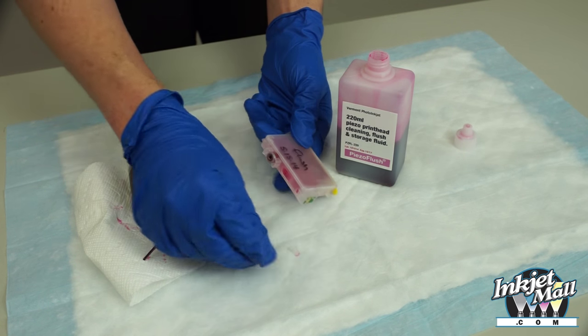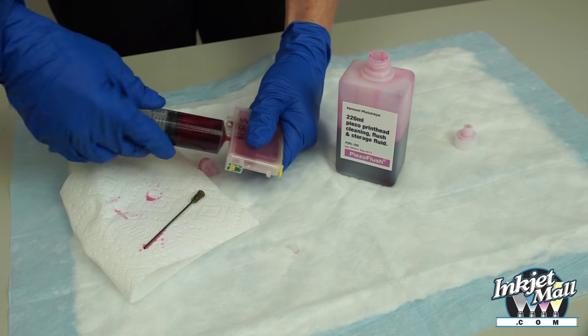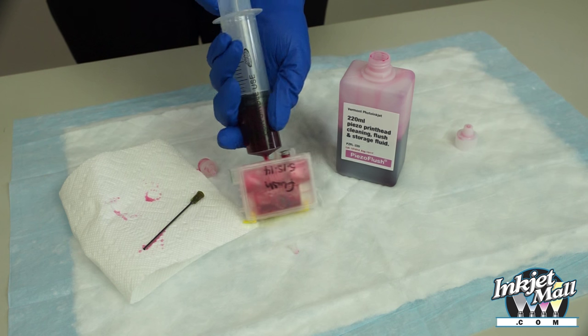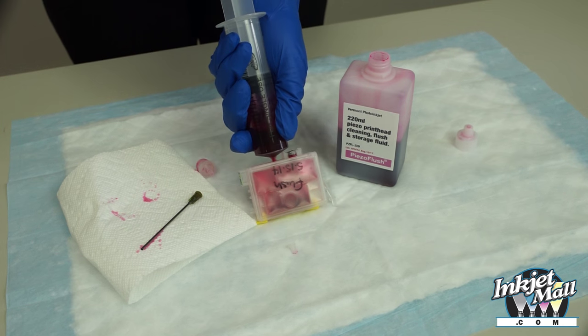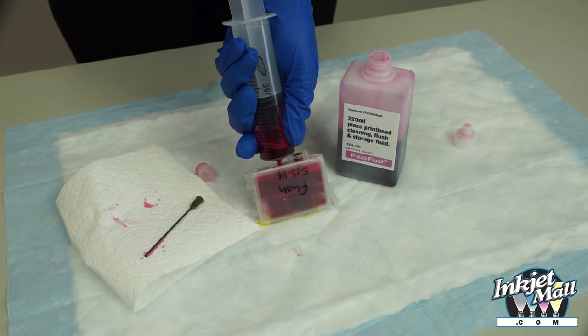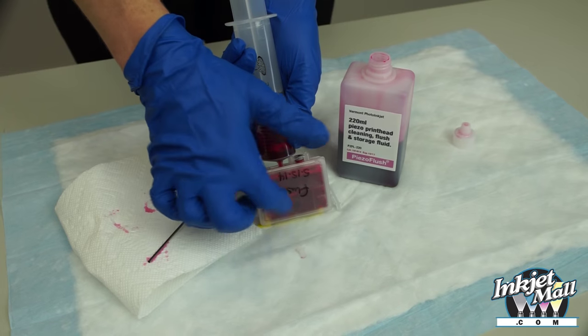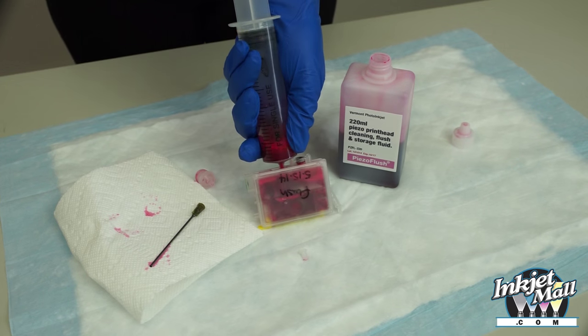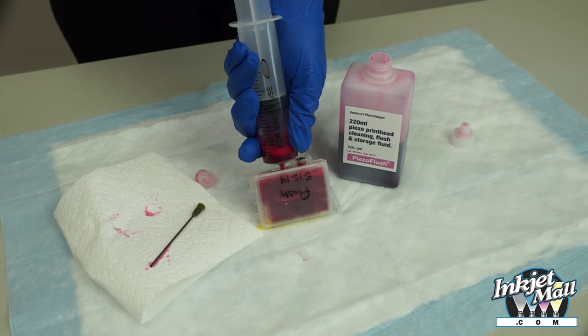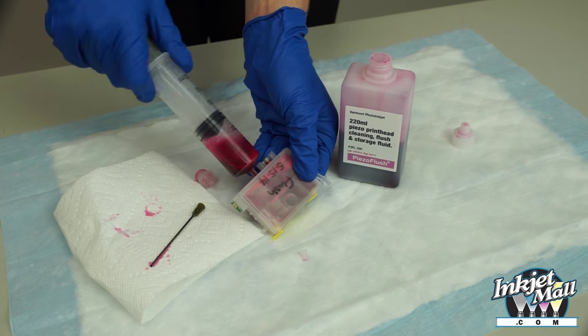Dana is removing the fill hole tab and inserting the syringe. To create the vacuum, she pulls back on the plunger and then releases it, but she is not pushing the plunger down with any force — she is just pulling back and releasing. Do not be tempted to force ink into the cartridge; only allow it to be drawn in by the vacuum.